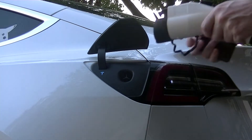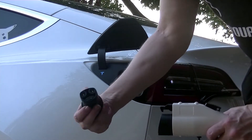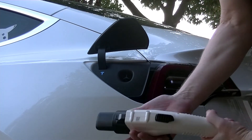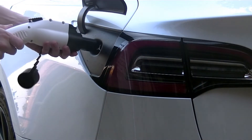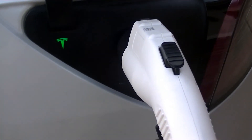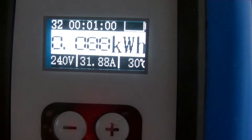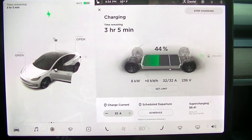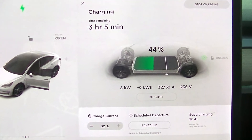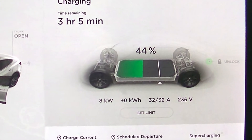Next, let's charge my Tesla Model 3. In order to charge a Tesla with a J1772 plug you need to use the adapter that comes with your Tesla. As you can see, it's charging at the full 32 amps at 240 volts. Inside the Tesla, it shows charging at 8 kilowatts, 32 amps at 236 volts, and it'll take about 3 hours to deliver the selected charge.